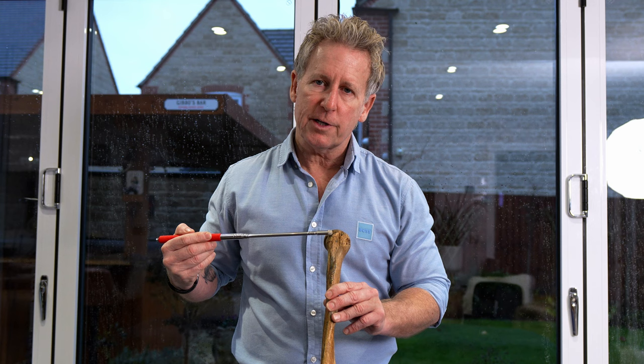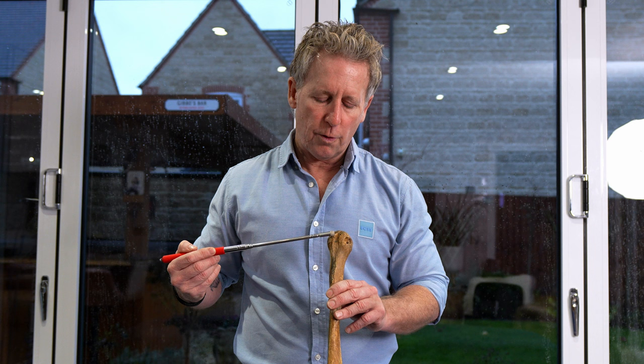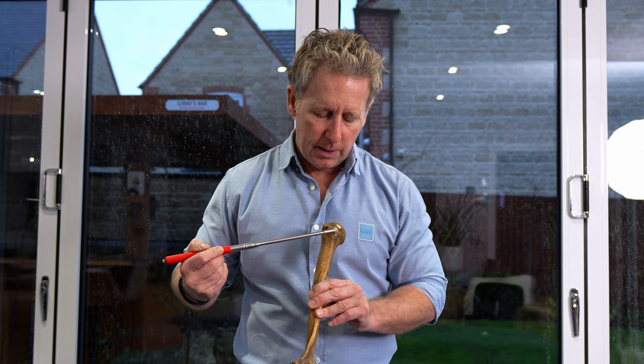This is known as the lesser tubercle — the insertion here will be for the subscapularis. On the scapula, I'll show you where they originate from. The infraspinatus and teres minor will come around as a continuation of the cuff, with the infraspinatus and then the teres minor attaching a little bit lower down on the greater tubercle.